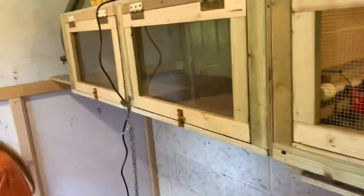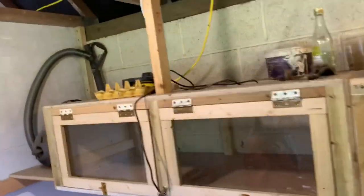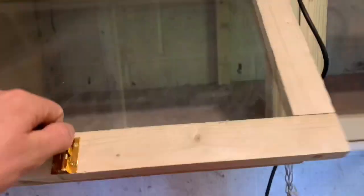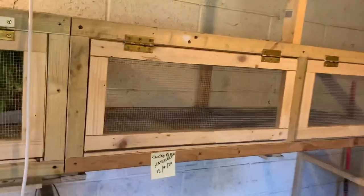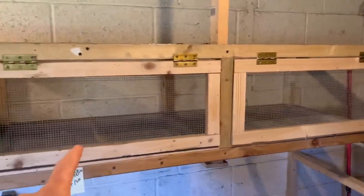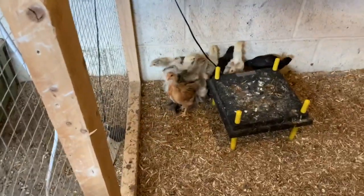So the chicks will go in the brooder in the house for a couple of weeks, and then we'll transfer them into this one, until they're big enough to either process for the freezer or become breeders and go in this pen.